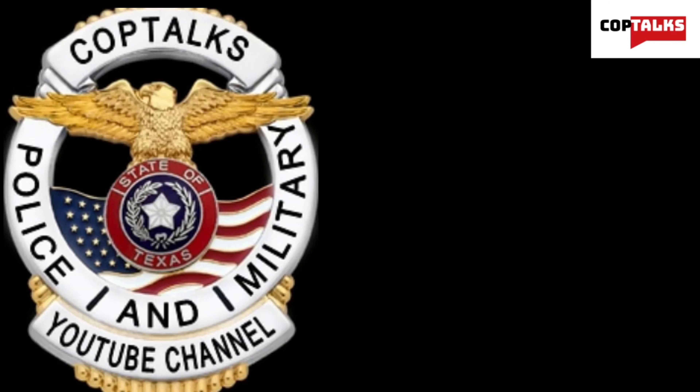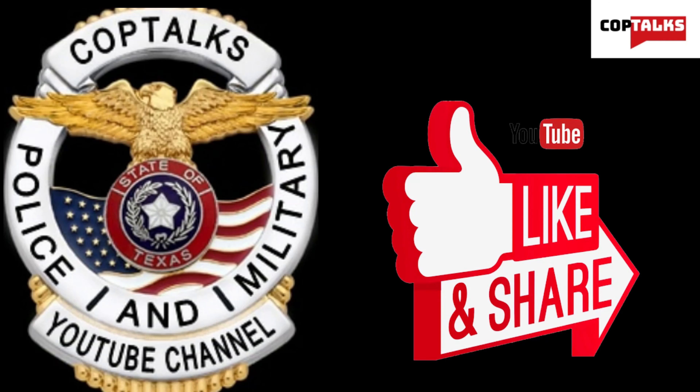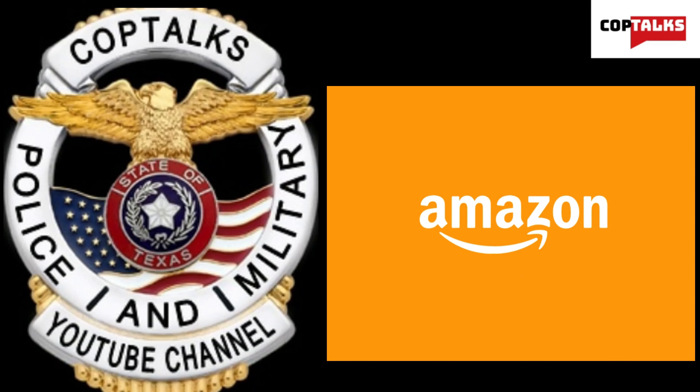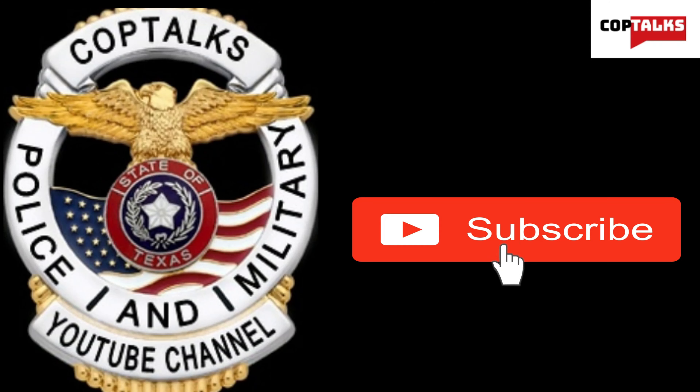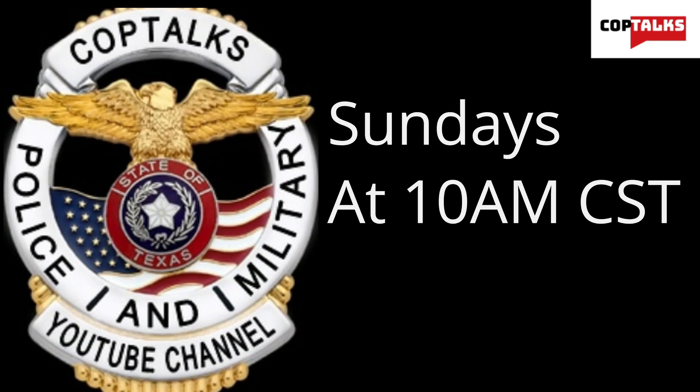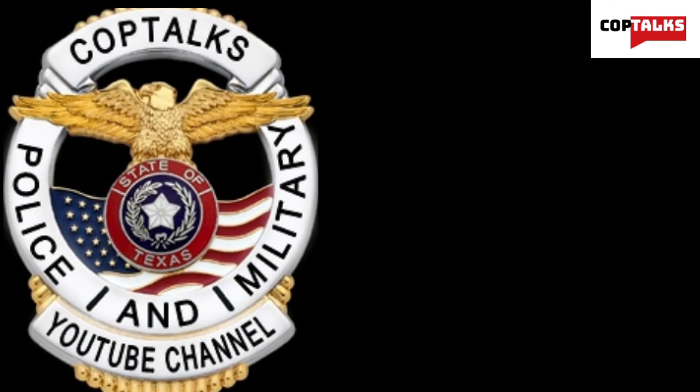If you found this video helpful, please consider liking and subscribing to the channel. It really helps us out here at Cop Talks and we would greatly appreciate it. If you want to help support the channel, consider using our affiliate links below for subscriptions, gear, and other items. Make sure to stay tuned for new content by enabling notifications. We generally post every Sunday at 10 a.m. Central Standard Time and also drop other videos during the week on occasion. Thanks for watching and remember to stay safe, stay healthy, stay alive, and I'll catch you in the next one.